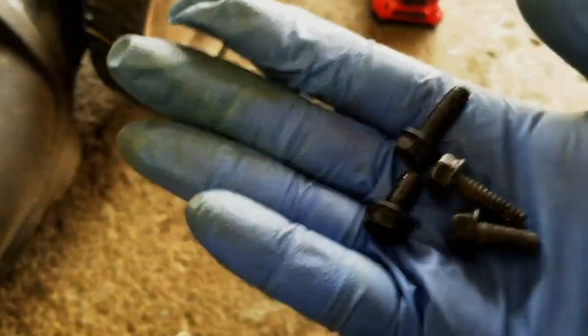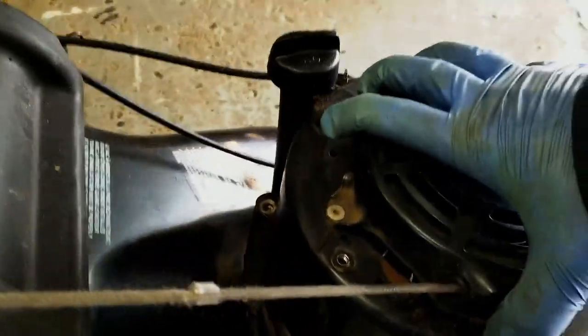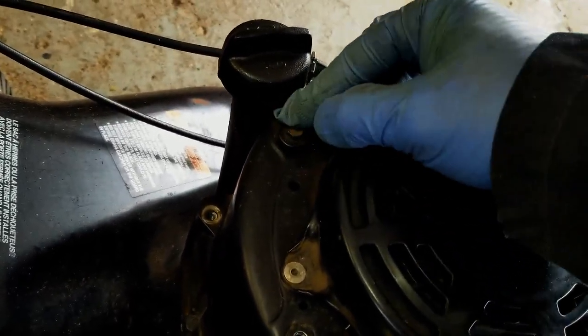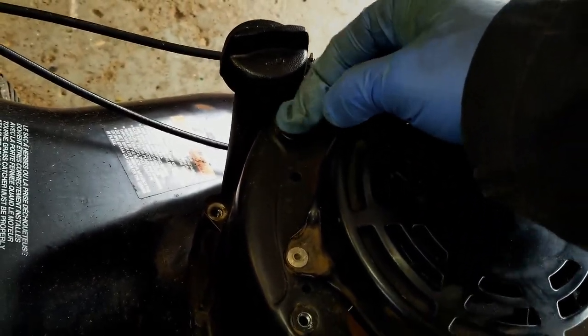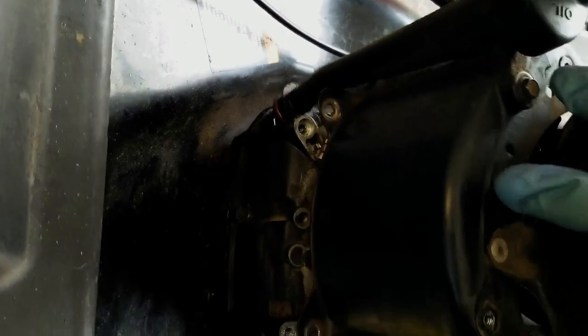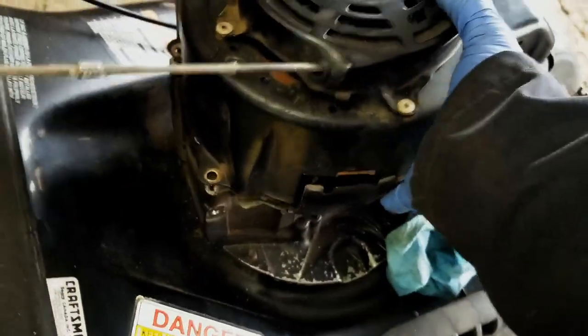Then you can remove this oil filler tube — that'll be a five-sixteenths nut — and just pull it out at the bottom. It stays with the cover, which is fine.